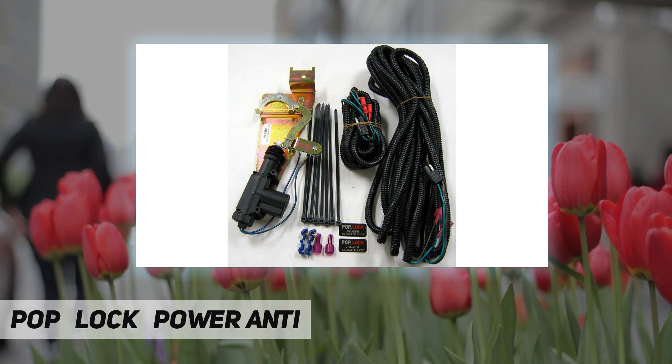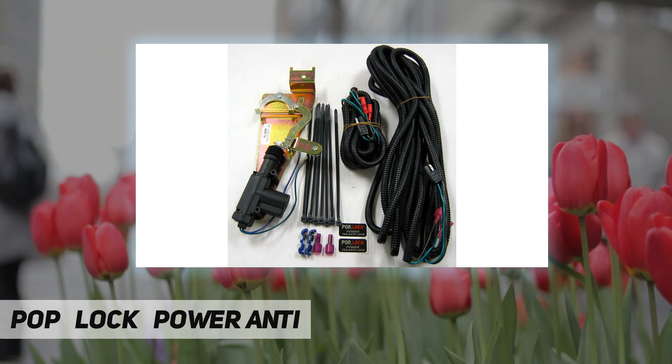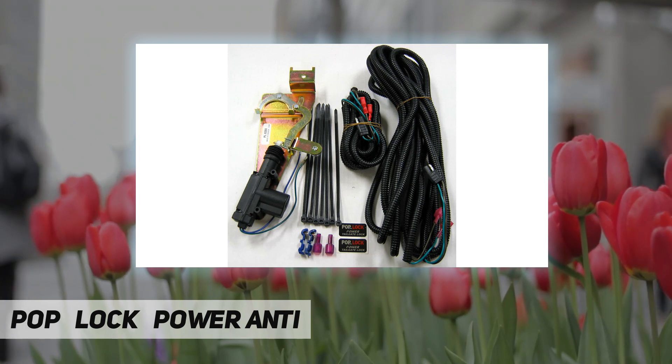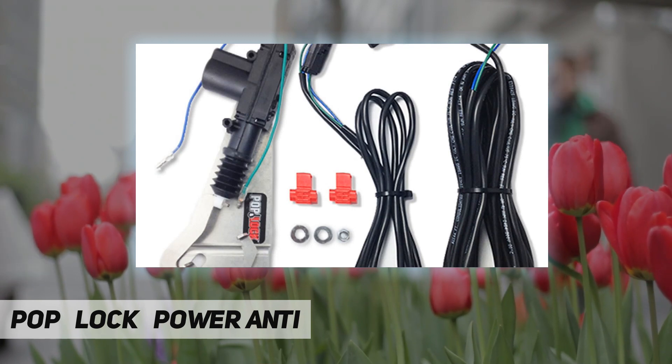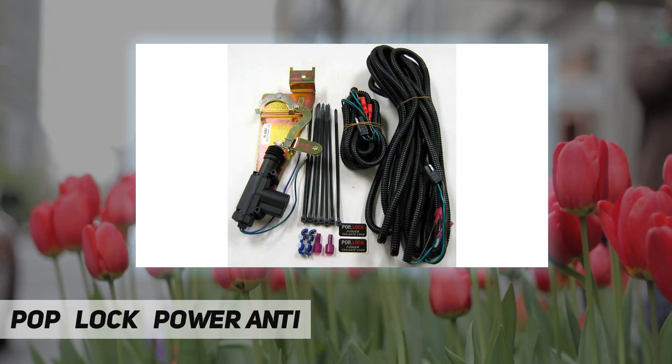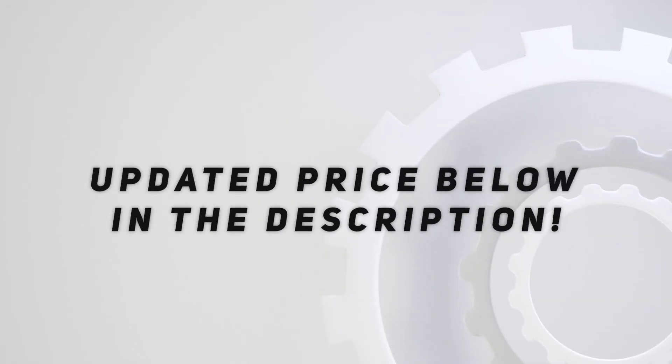Parts included: power tailgate lock unit, short wiring cable, long wiring cable, cable ties, tap connectors, one 1/4 x 2-inch bolt, two 1/4-inch flat washers, and a T30 Torx driver. Tools required: a 10-millimeter screwdriver and a Phillips screwdriver. Check out the video description for an updated price.